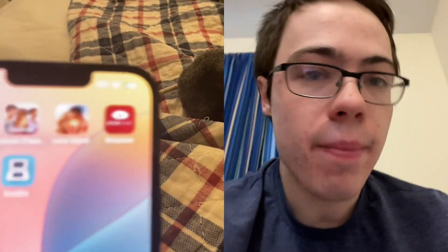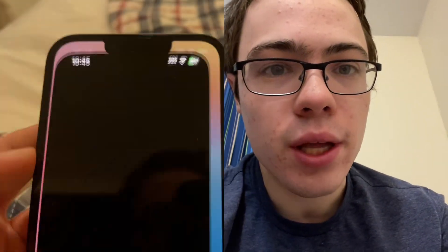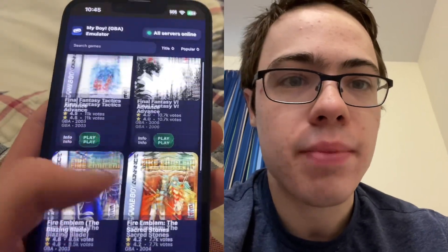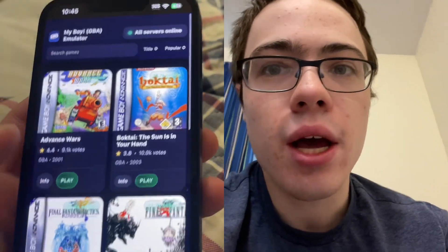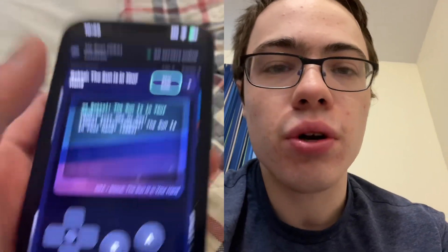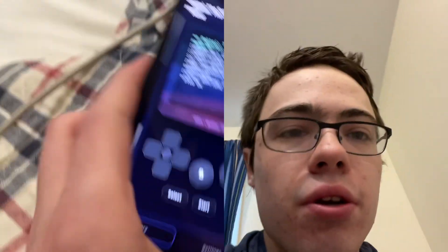Yo, today I'm going to get the My Boy emulator for your device. This allows you to play all your favorite GBA games. As you can see, we got like Advanced Wars, Bokeye, The Sun's in Your Hand, all this stuff. So I'm going to show you exactly how to download this onto your device.